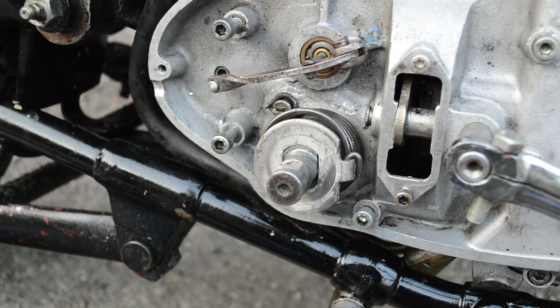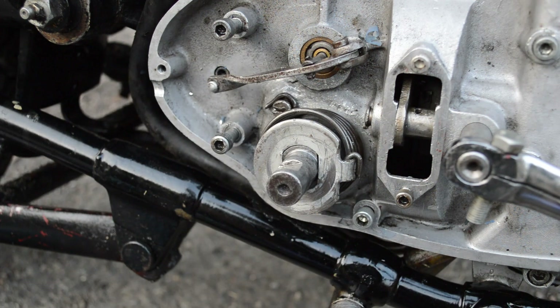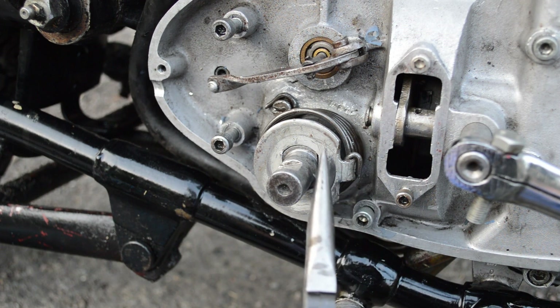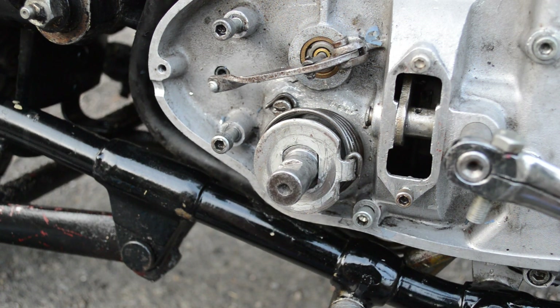I think there's enough tension on that spring to take even a heavyweight C15 kickstart and return it back to the 12 o'clock position. I hope this answers some people's questions and helps them understand the relationship between the anti-clockwise alignment of this curved part of this plate against the face of the kickstart shaft. I hope you enjoyed the video and if you like these types of videos please think about subscribing to my channel. I do post new videos every week or so. Thanks for watching.